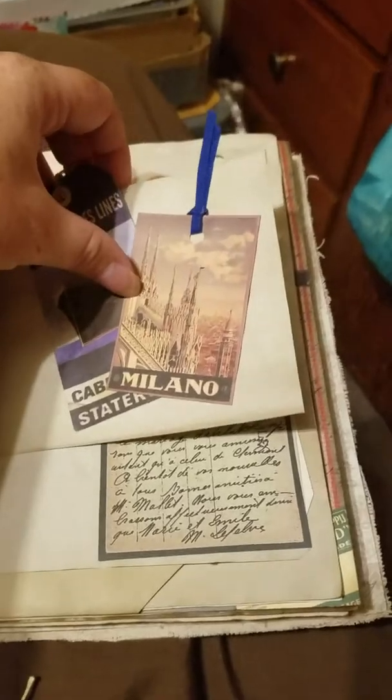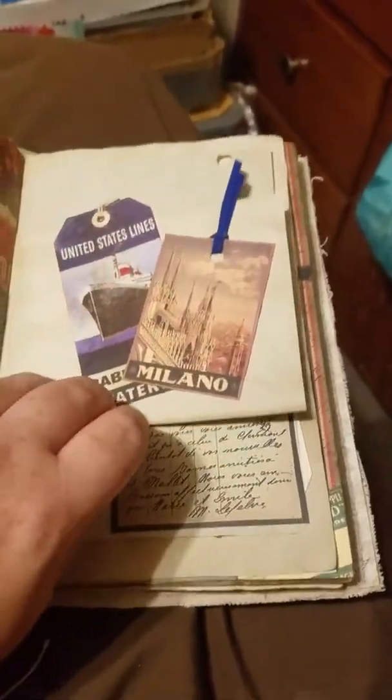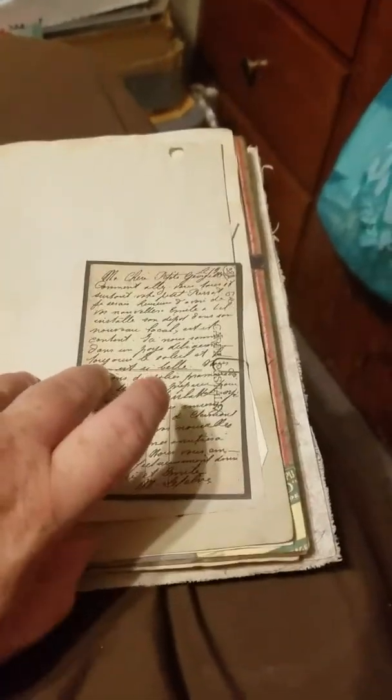Another little flap, a pocket — again this pocket is empty so you can put whatever you want in there. A couple of tags, a little ticket fence, a little journaling card.